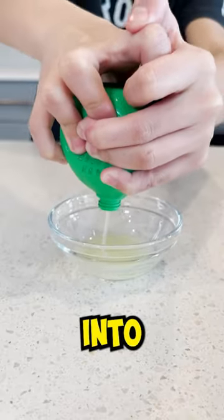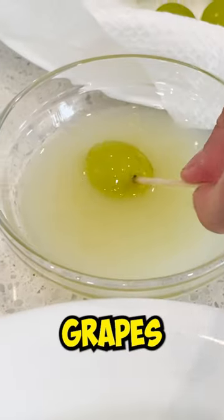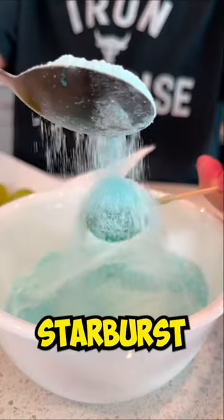Next, pour lime juice into a bowl. And using a toothpick, dip your grapes. Now, cover your grapes in your Starburst Jell-O.